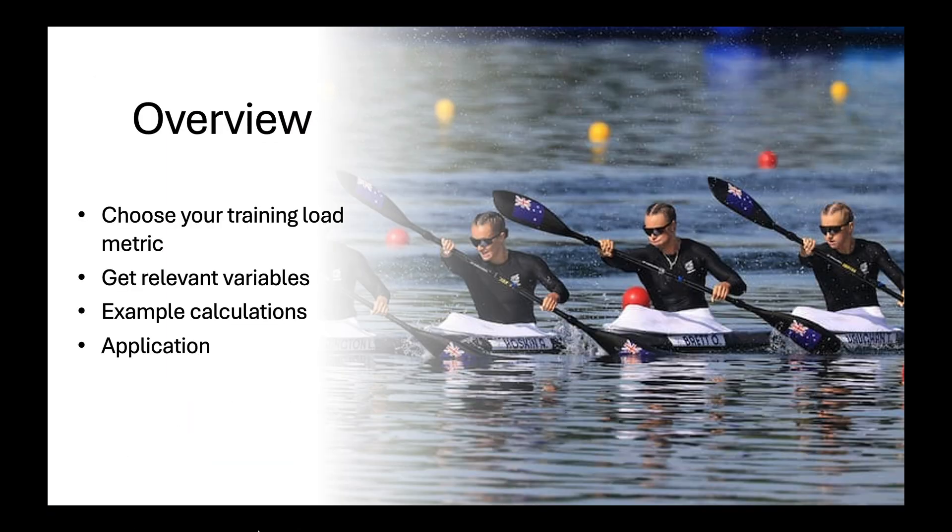We'll first talk briefly about the different training load metrics and relevant variables needed to use them, then I'll show you how to plug in the numbers.